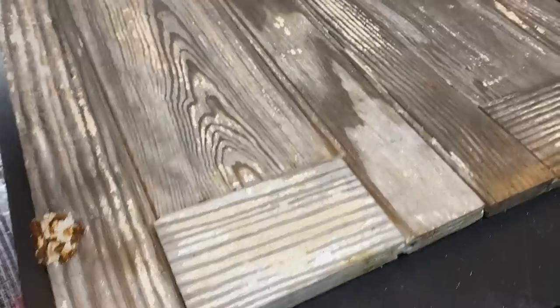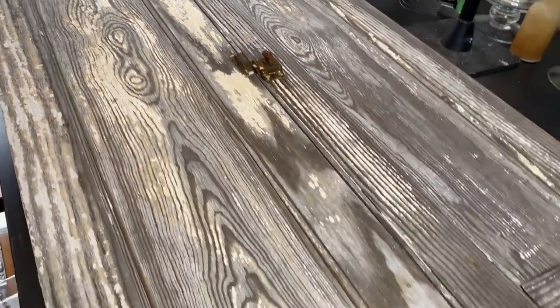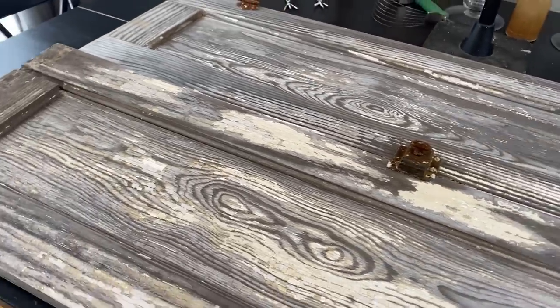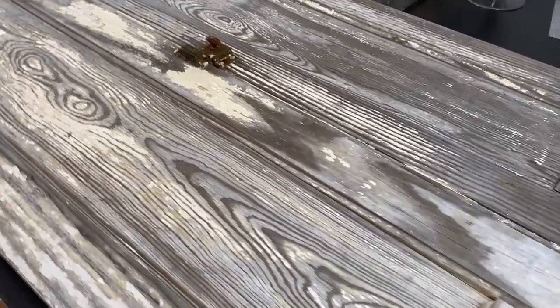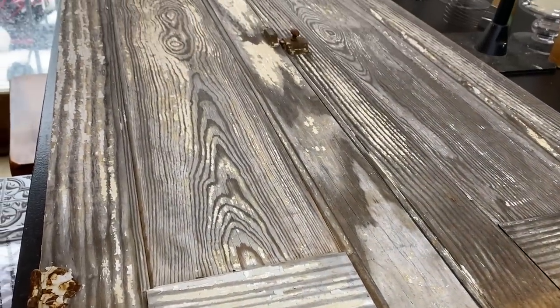I'm taking two doors that I got from her and we are flipping them today. Follow along while I show you what I do to transform these beautiful doors. I came back with quite the haul and these two doors were part of it. I love how chippy and beautiful they are, but there are a lot of bare wood spots and I really wanted these to pop.